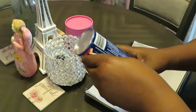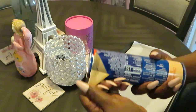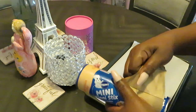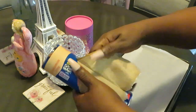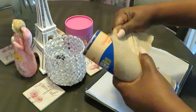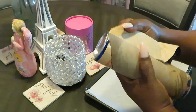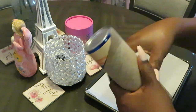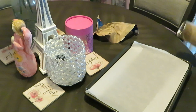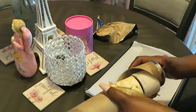I hate opening these things because they be busting on you and scaring the Lord Jesus out of me. You never know if it's gonna pop — you gotta bang it on the table. Come on, come on. Looks like I'm gonna have to bang it on the table. Oh my goodness — see, that devil is alive, it busted on me before I could even hit it.